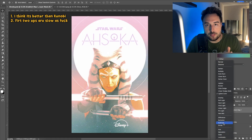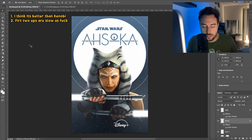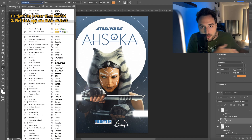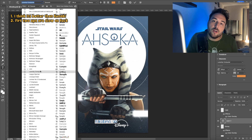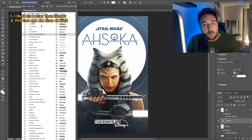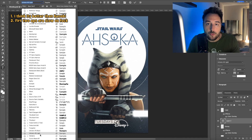I do think the first two episodes are a little slow. My barometer for whether something's interesting is whether I feel the urge to check my phone. If I don't feel that urge and can make it through a whole episode, you've hooked me. Those first two episodes were spinning their wheels a little bit, but hopefully the payoff in the back half is worth sitting through them.